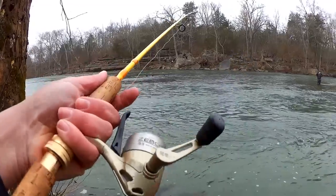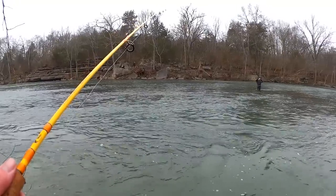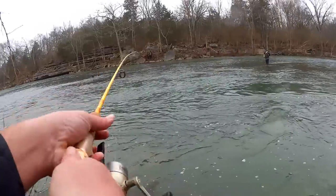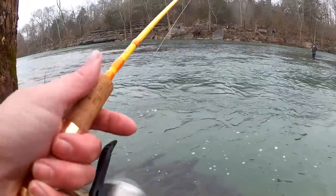I'm using a spin cast. You can catch trout on a spin cast, no problem. This was sent to me in the mail and I'm having a good time with it. I'm still putting my finger on the line — helps feel the bite.